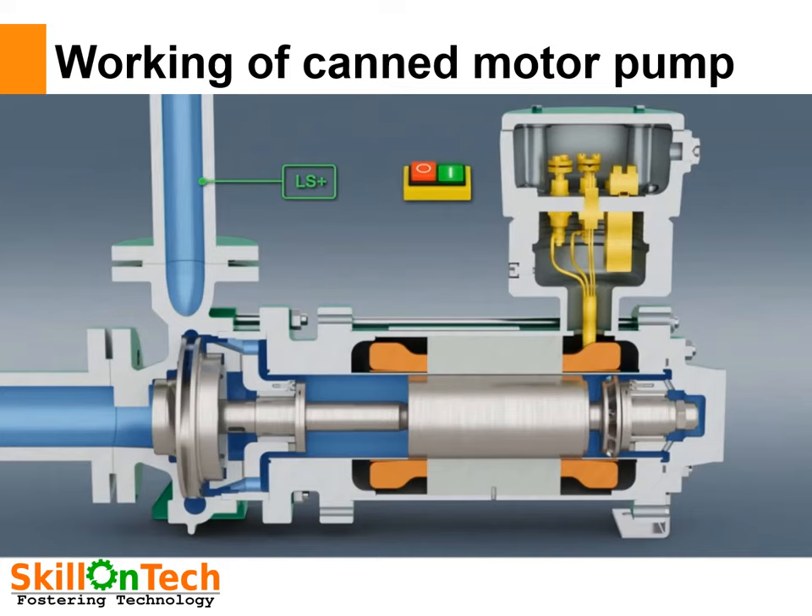Now you can see the liquid is coming inside the impeller, filling the entire casing, and is pumped and discharged through the discharge pipeline. The shaft is made hollow and liquid is sent through it for lubrication of both bearings. The auxiliary impeller pumps the liquid back from the casing to the discharge again. You can see the liquid going into the shaft, lubricating both bearings, and being pumped back to the discharge pipeline.